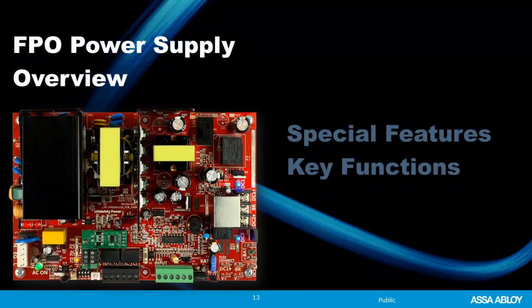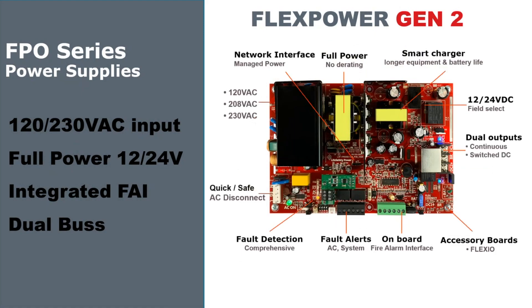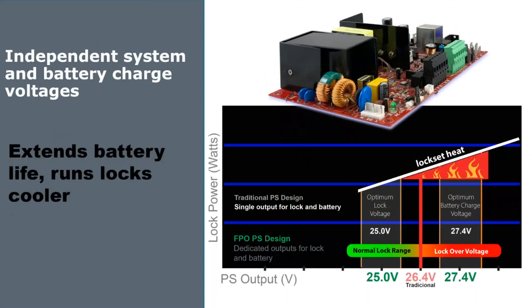The FPL power supply boards are the main power supplies in a life safety power system. There are three power levels available: a 75-watt, 150-watt, and a 250-watt. We rate these in wattage because you get double the current at 12 volts versus 24 volts, so typically a 12-volt device will draw twice as much current as a 24-volt device. This gives you a pretty consistent power system no matter which voltage you're using. No matter which of the three power supply boards you use, they all have the same features and everything is in roughly the same general location. Once you know one, you should know them all.